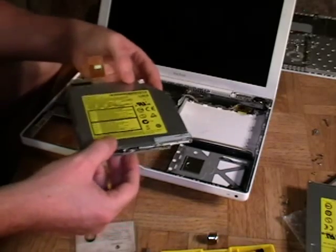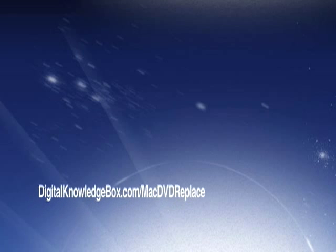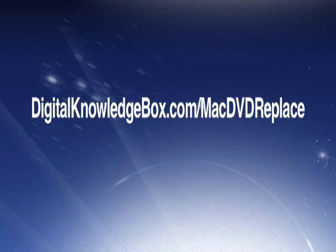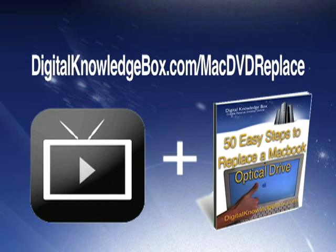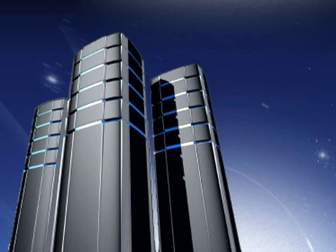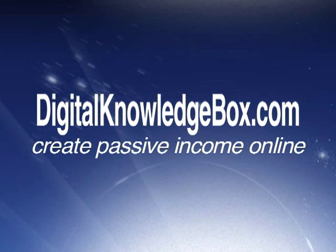Now I do everything in exactly the opposite order and I will be good to go. For a complete list of all the tools and a link to where you can pick up a replacement DVD drive for your MacBook, please visit digitalknowledgebox.com/mac-dvd-replace. There you'll find the complete video download as well as a helpful ebook: '50 Easy Steps to Replacing the MacBook Optical Drive.'